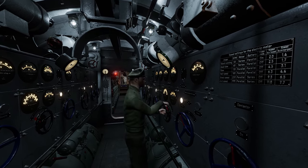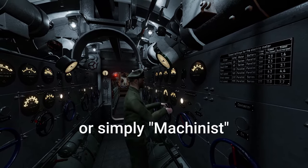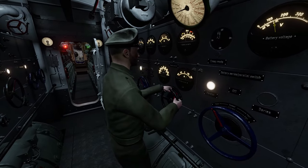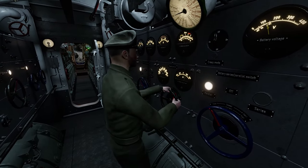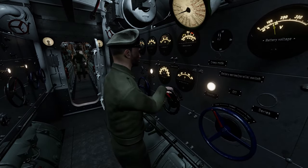Welcome to the Wolfpack Academy. The Electro-Obermachinist, or Electric Officer, is the crewman who operates and manages the E-motors and most other components in the E-motor room. Often the same player may operate as the Obermachinist as well.